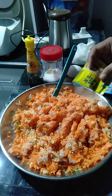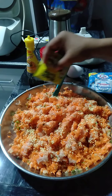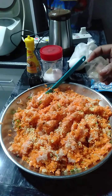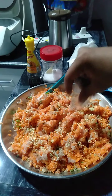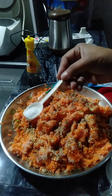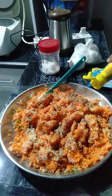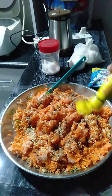Lagay-lagay na po natin yung ating magic sarap. Spread it all over para ma-divide po yung lasa. Ngayon, ilalagyan naman po natin ng ating pamintang pino. I'm correcting myself — pamintang pino. Since marami na tayong seasoning, konti-konti lang po yung ating vetsin to add taste. Patakal lang po natin ng ating Maggi sabor — one, two, three, four, five — and that's it.